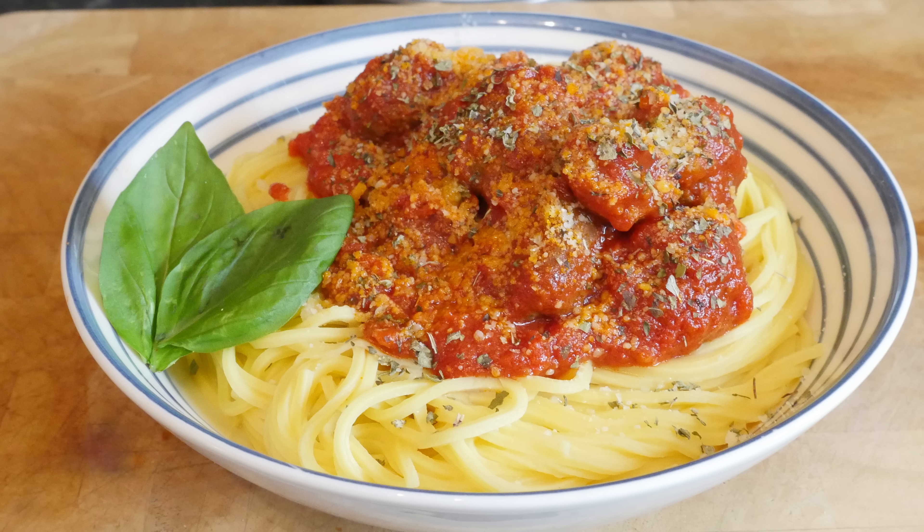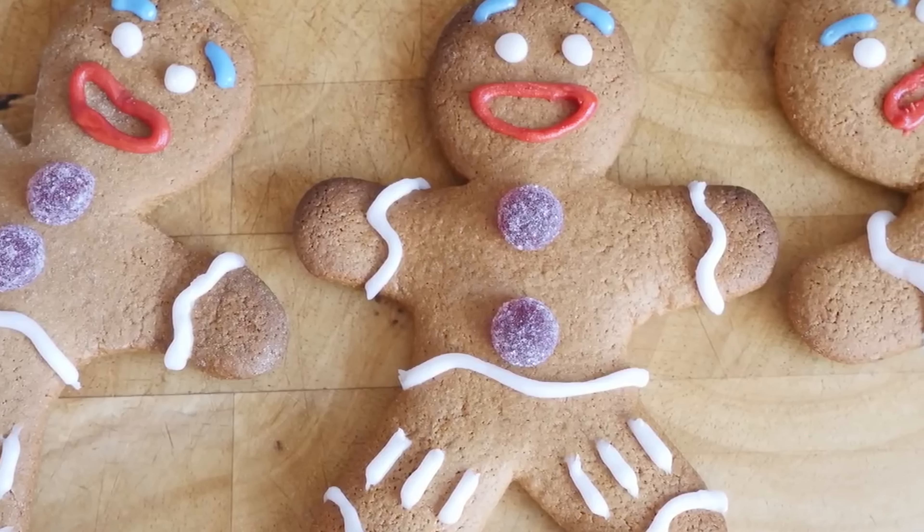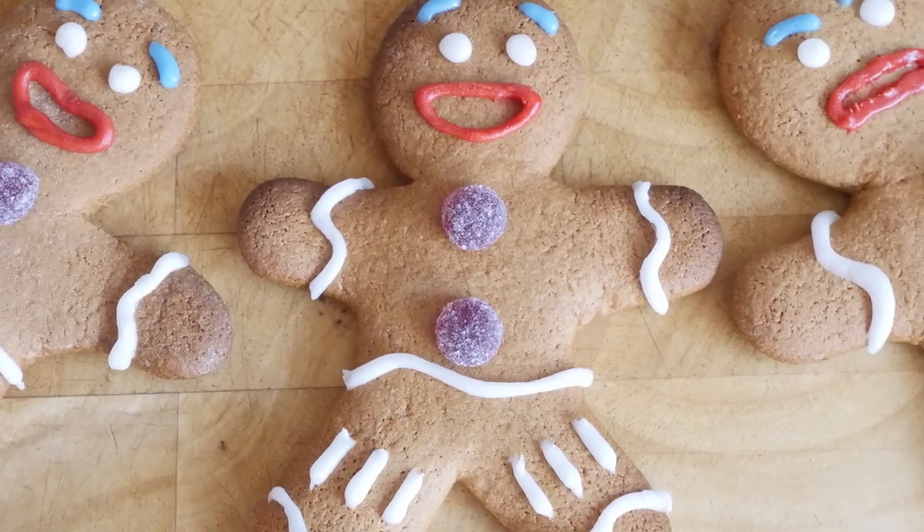Today's recipe video is the meatball recipe — the Godfather's spaghetti meatballs. It is another movie food. The last one we did was the Shrek gingerbread men, which a lot of you guys were loving and trying.